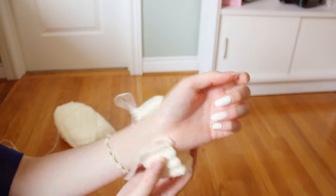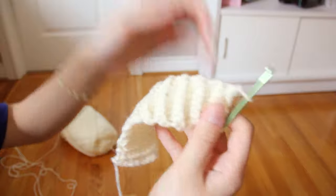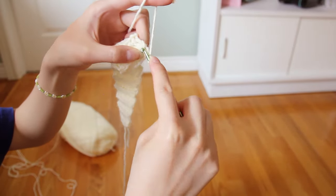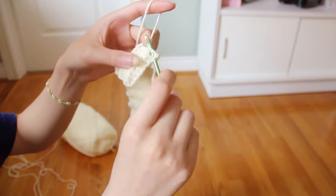My nails look really janky in this clip, please ignore them. Now I'm just gonna work a single crochet into every single one of these top stitches just to make things easier for myself when I make the sleeve.